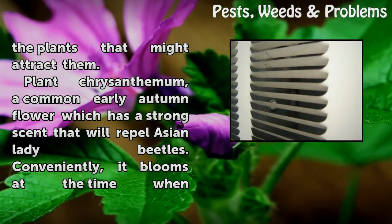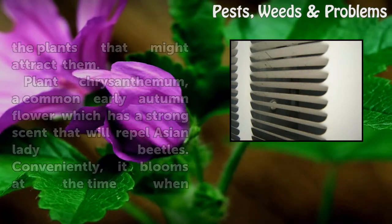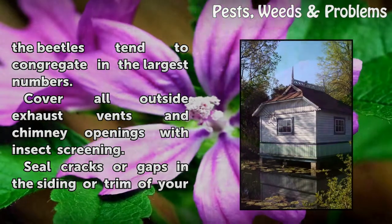Plant chrysanthemum, a common early autumn flower which has a strong scent that will repel Asian lady beetles. Conveniently, it blooms at the time when the beetles tend to congregate in the largest numbers.